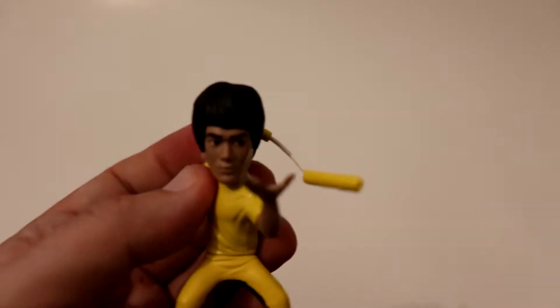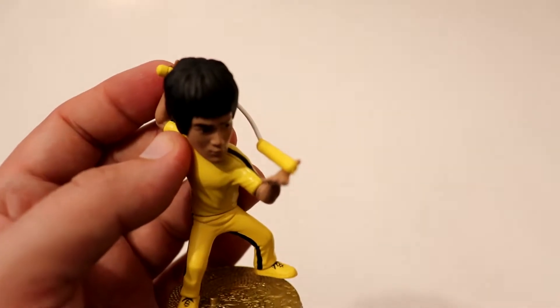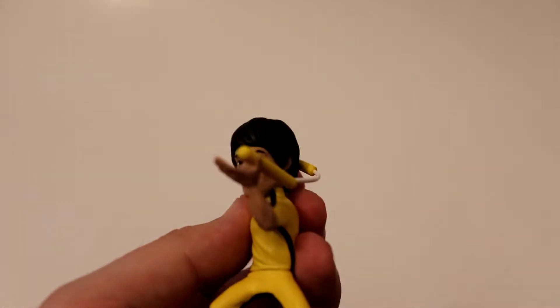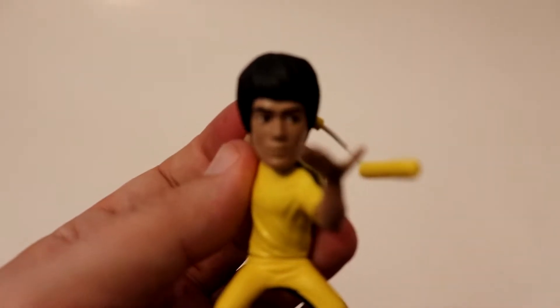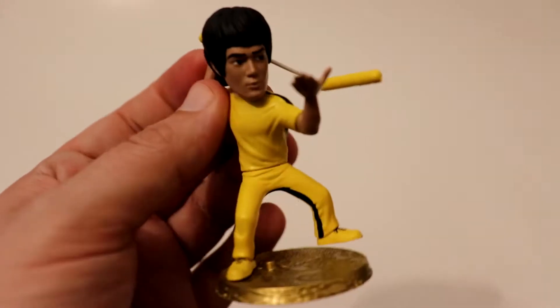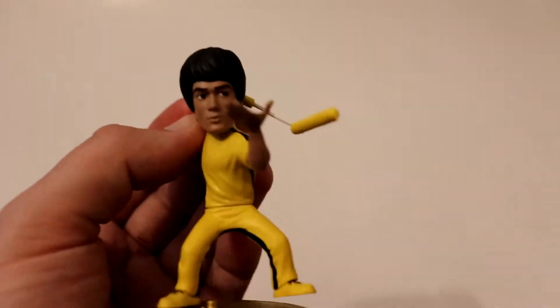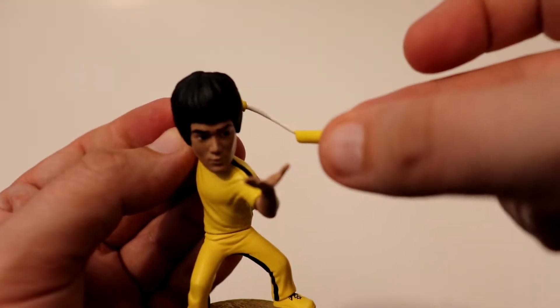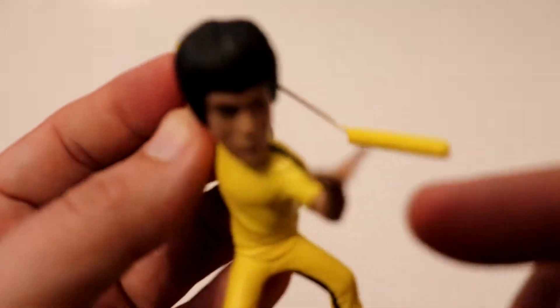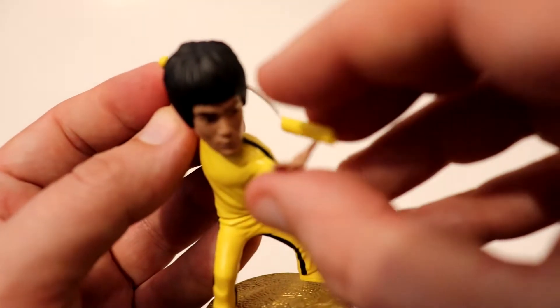Not liking that. Very bad design there. Oh, there we go. It's alright. Paint job's nice. Really looks like Bruce Lee. Got the tracksuit pretty spot on — stripes on the side. The nunchuck's already popped off again because this hand doesn't really close, it just kinda sits there. I'll put him to the side.